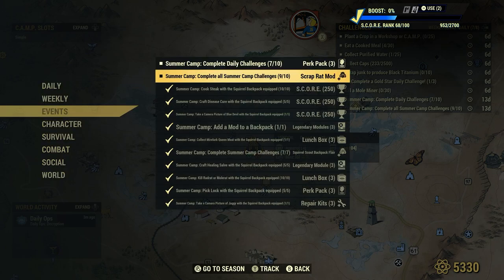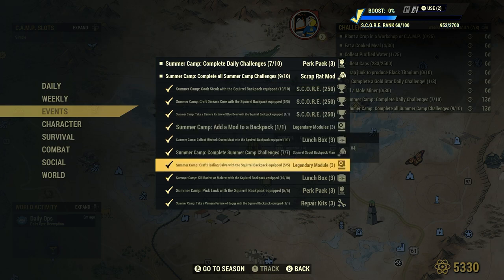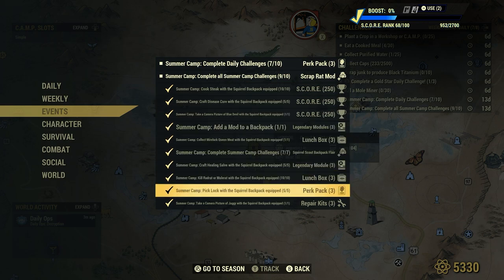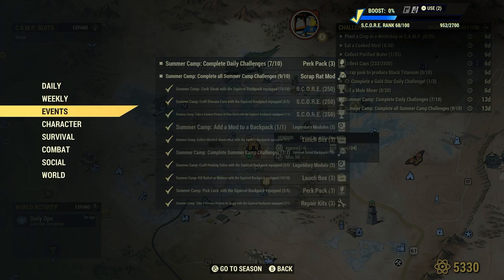You would have saw me yesterday — I had put out videos on every single one of these challenges to help you guys. This one right here: Summer Camp Complete Summer Camp Challenges, seven of seven. Squirrel Scout Backpack Flare — and that's what we got as a reward, and that's what we're going to be looking at.